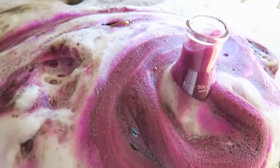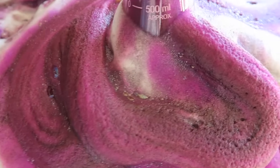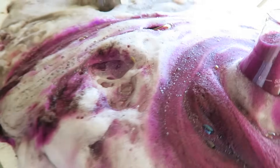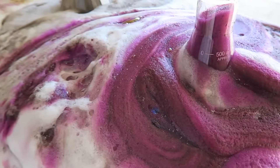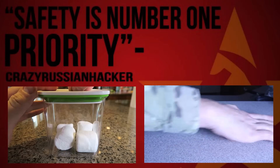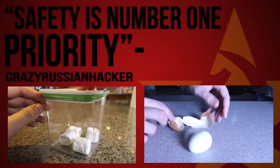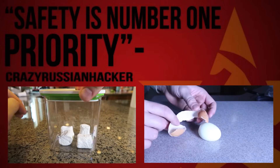Look at these colors, this is amazing, don't you think? And it's still sizzling. Love this experiment. Please thumbs up this video — smash it like that. And guess what? All the oxygen! Look at this, this is awesome, all in one shot.